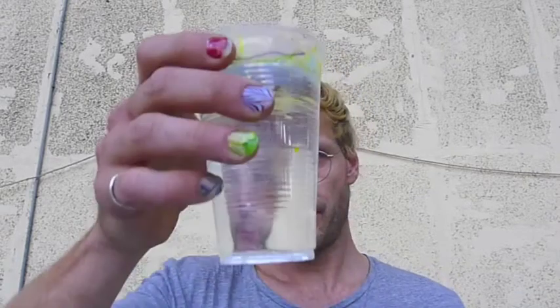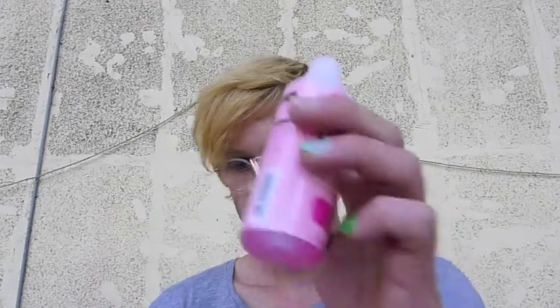You will need a cup of water, fresh or warm — you don't care actually. And then a toothpick, some tape, and polish remover.